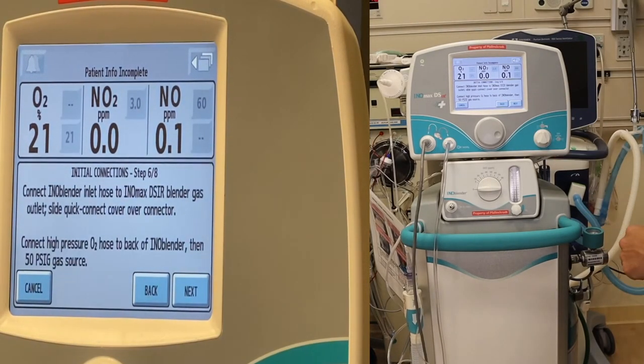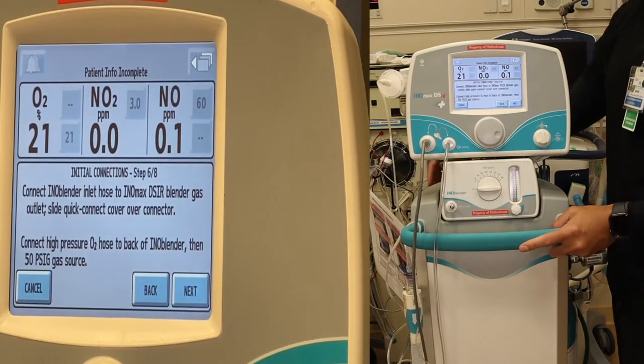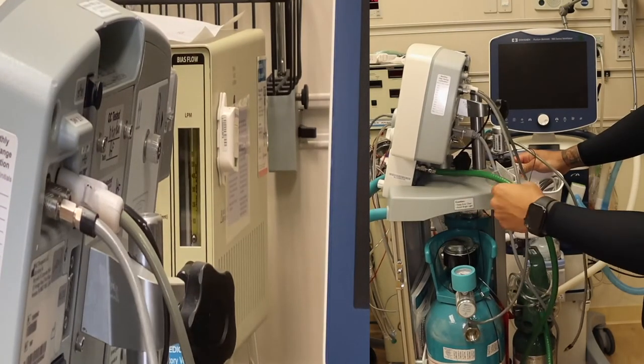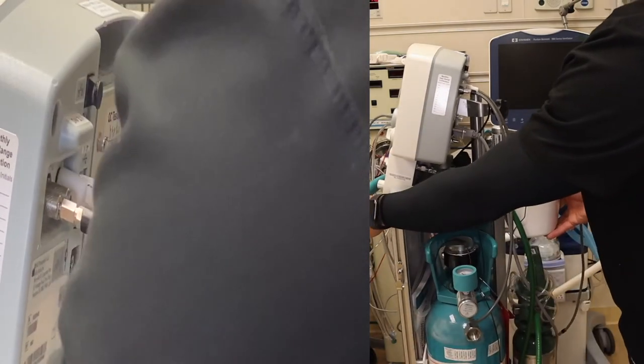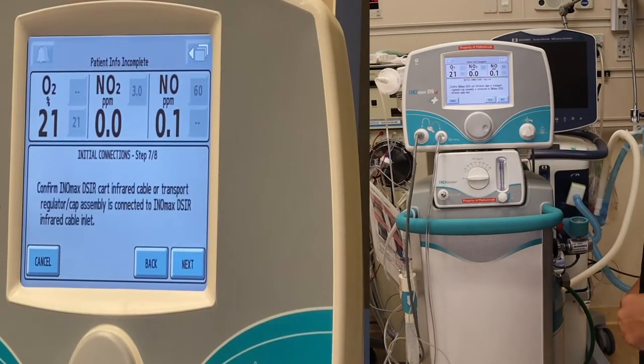Connect the INO blender inlet hose to the INO MAX DSIR blender gas outlet. Slide the quick connect cover over the connector. Connect the high pressure O2 hose to the back of the INO blender, then to the 50 psi gas source. You'll find your high pressure O2 hose connected to an E-cylinder — make sure your E-cylinder is in the auxiliary. Press next.